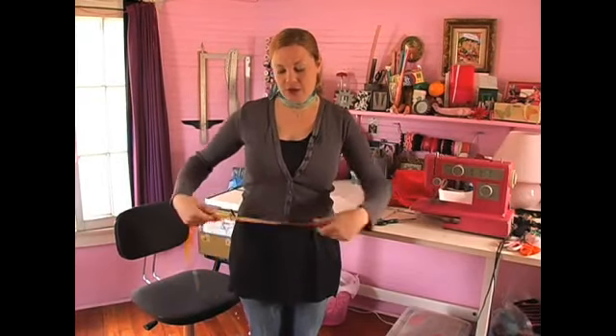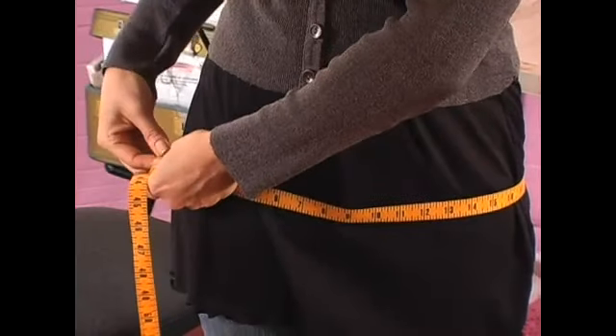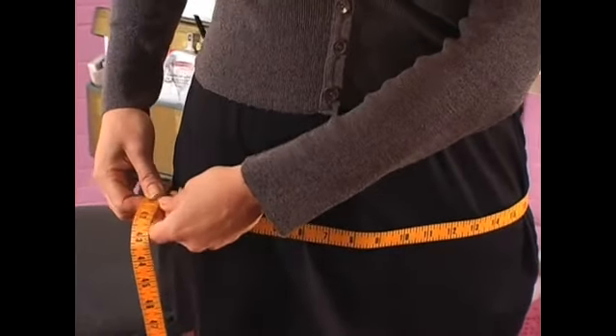The hip is roughly 9 inches lower than your waist. So go ahead and measure that measurement, and write that measurement down.